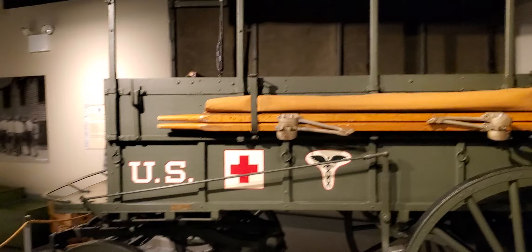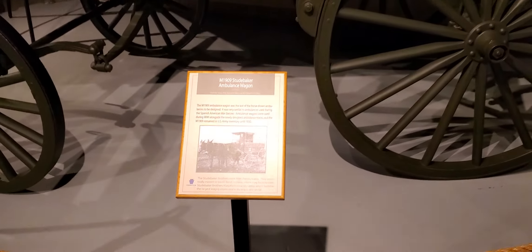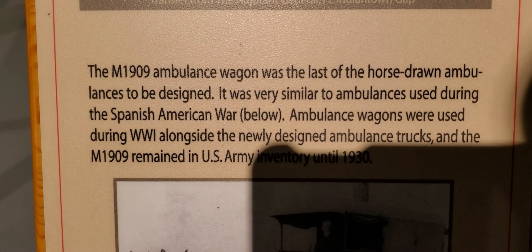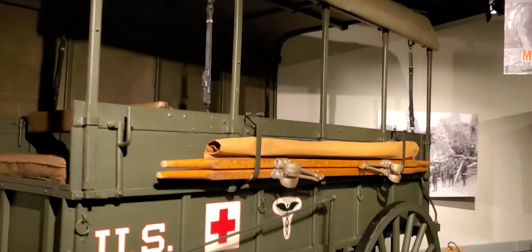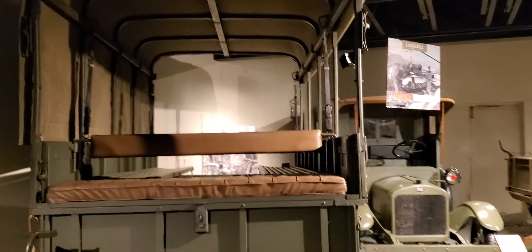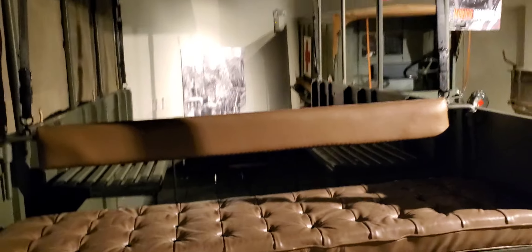The Studebaker Ambulance Wagon — wow, let's check this out. It's supposed to be the most impractical — this is horse-drawn. Let's check this out from the other side; you can see it from over here somewhere. So that would be inside — this was horse-drawn.